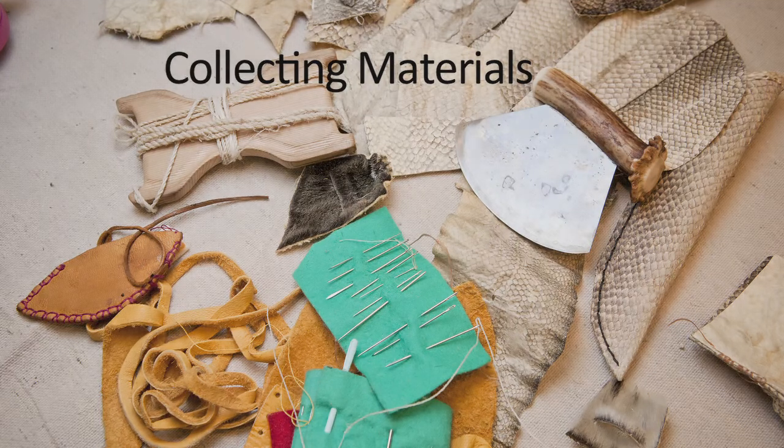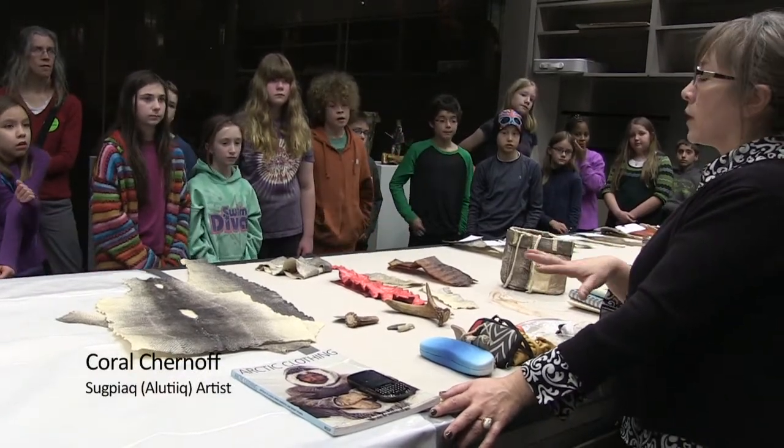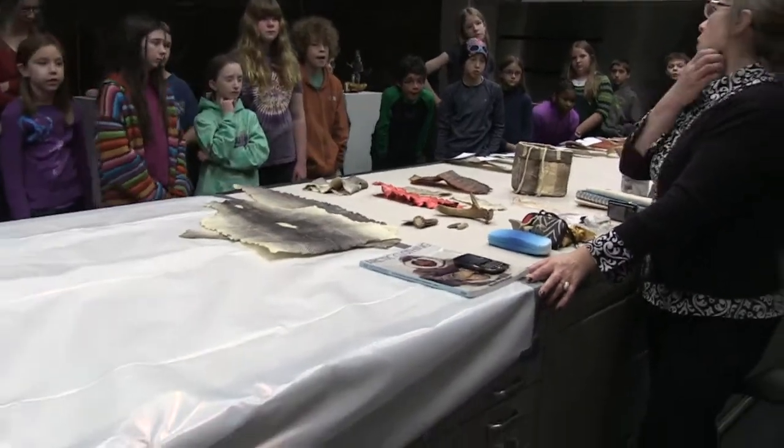Do you guys go get the fish? We go get them. I am from Kodiak Island and we have all five species. There's a lot of salmon and a lot of fishing going on at Kodiak Island.